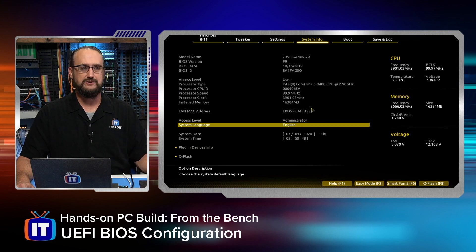Let me get back into advanced mode by pressing F2. In the upper left-hand corner, we get a little bit more information than just the BIOS version of F9. It tells us the date this revision was released — 10-15-2019 — as well as the identifier for that BIOS.